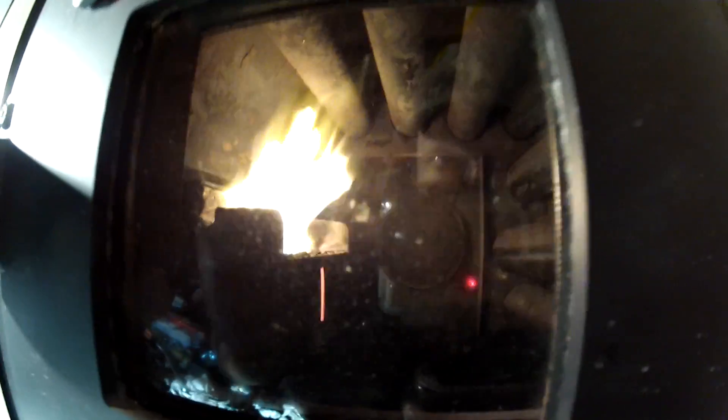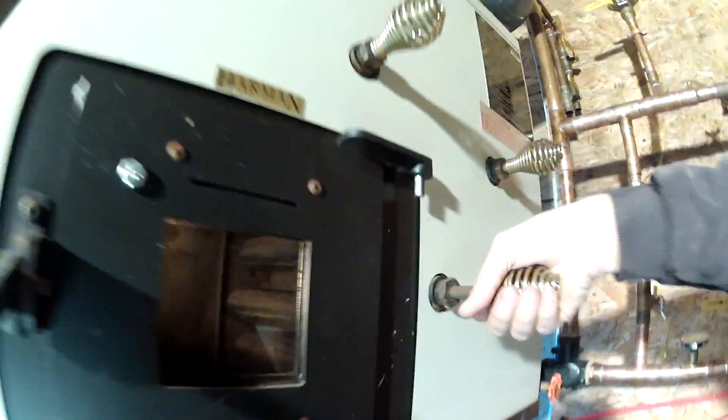Look at that flame now - nice. Those are the heat exchanger tubes. And there are these things here - if you pull them out like this, they clean the ash off those tubes. How neat is that? That keeps the efficiency up.